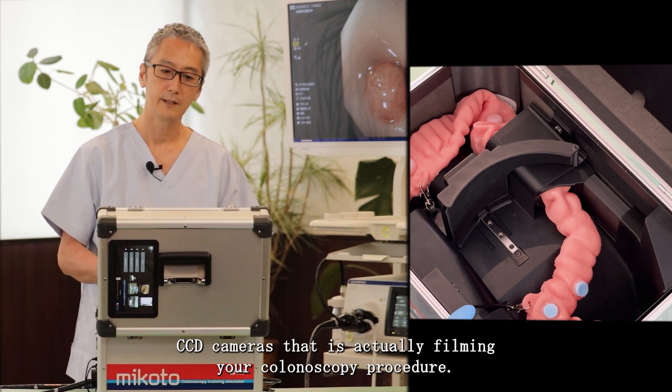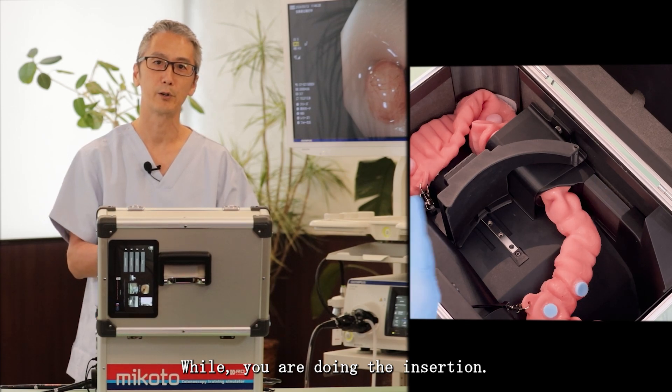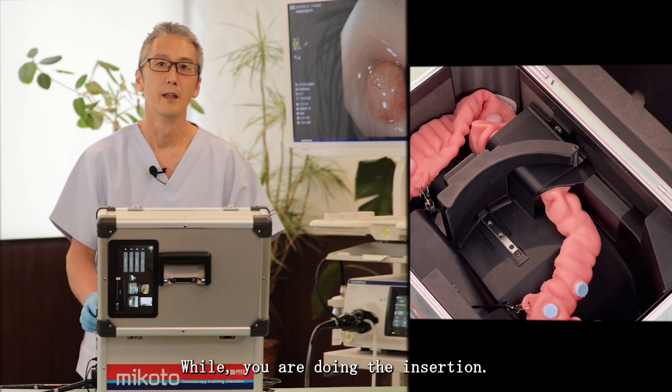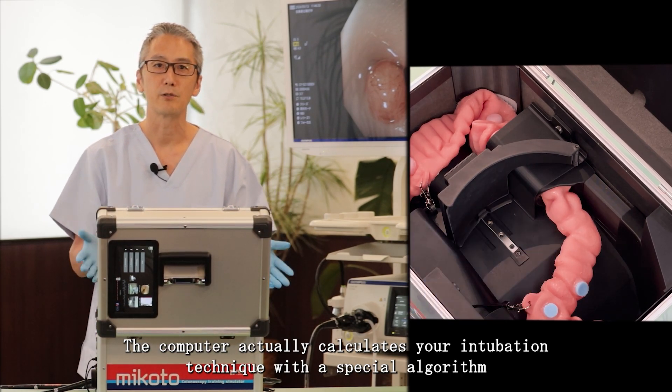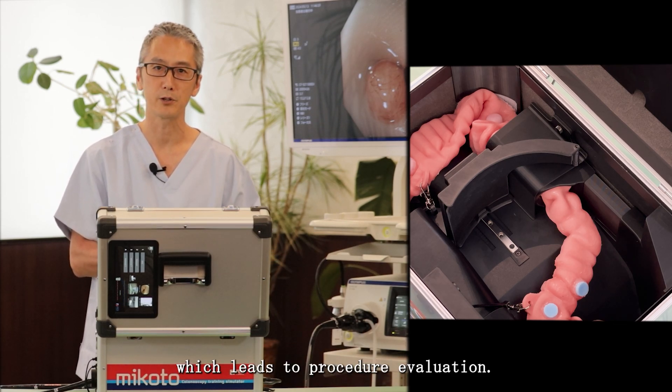It has two CCD cameras that are actually filming your colonoscopy procedure while you are doing the insertion. The computer calculates your intubation technique with a special algorithm, which leads to procedure evaluation.